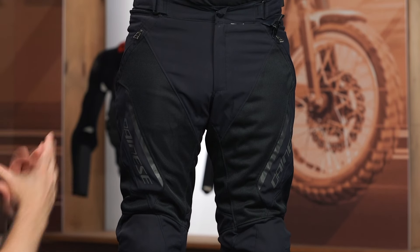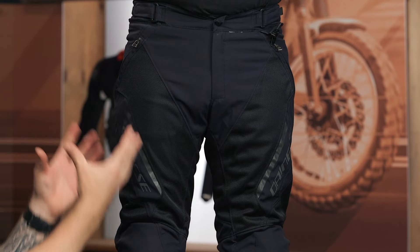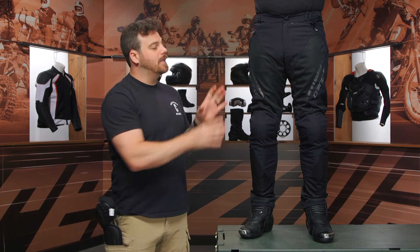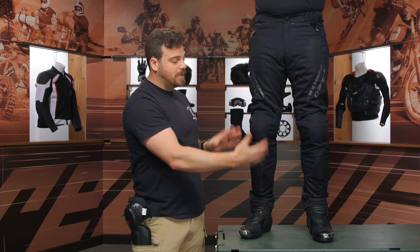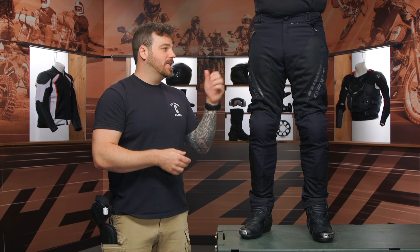Dainese, if you're listening, please fix your sizing chart because that is not accurate. We have him in a 46 here, so just use that US jean size measurement to size it up and you should be all set. That's what he ordered, that's what he has on, and it fits him true to size with a very slim, tapered Euro design, as Dainese is known for in the Drake lineup especially. These come in sizes ranging from 44 up to 64, in two very similar colorways, and around $300 for the price point.